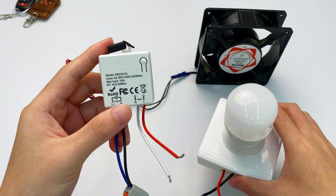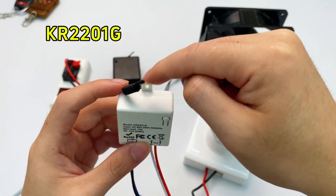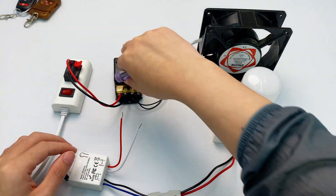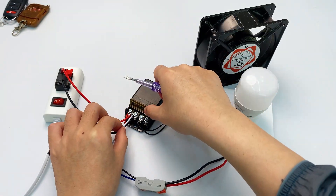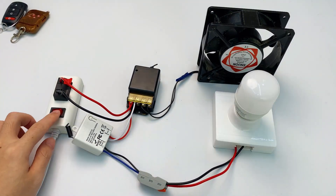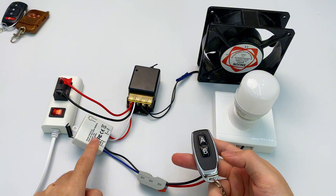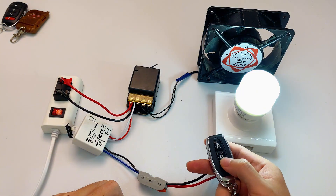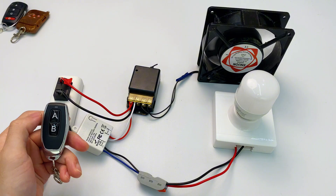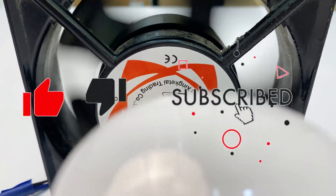Let's get another RF controller, the KR-2201G. This 10A model is perfect for lights and even has a shockproof silicone cover on the antenna. Connect its two output wires to the light's live wire and neutral wire, then plug its input into the KR-2201B input — they'll share the same 220V power supply. After wiring, turn on the power. Pair the remote's B button with the KR-2201G using toggle mode. Press B to turn the light on, press B again to turn it off. Press A to turn the fan on. This is your DIY remote fan light.